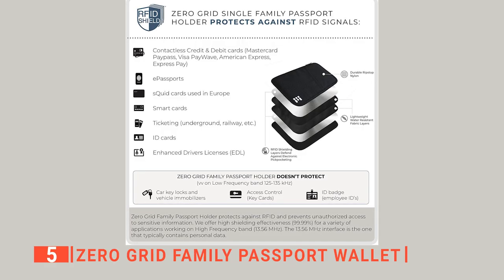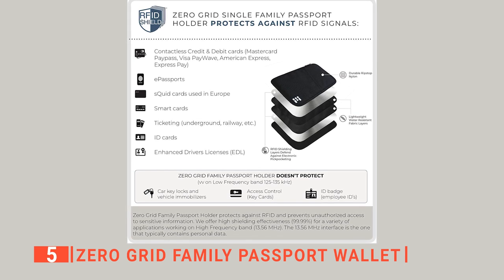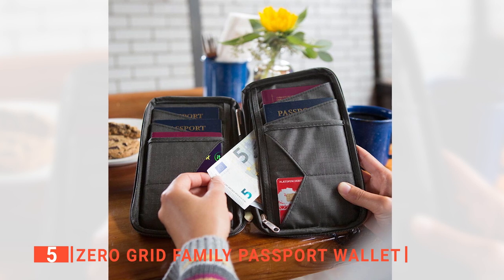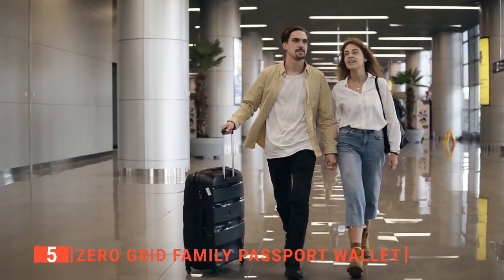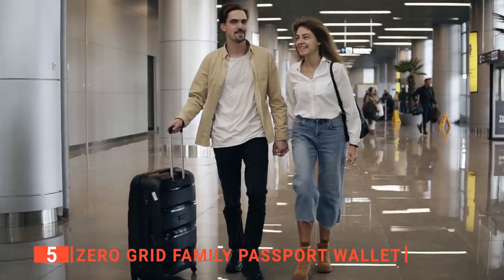The large capacity can also hold your credit cards, travel tickets, some cash, and other necessary travel documents for convenient and more organized carry. Despite being a high-capacity passport holder, it isn't very bulky, and as such, you can hold it conveniently in your hand as a wallet or carry it in your backpack or travel luggage without any extra weight.